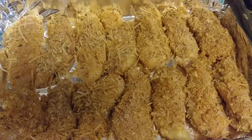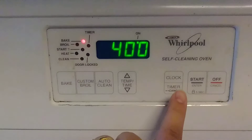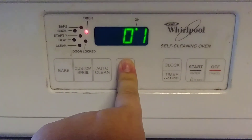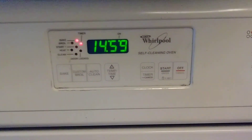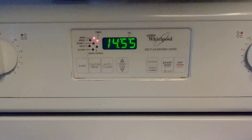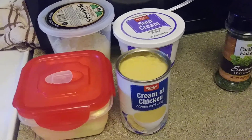We're gonna go ahead and pop this in the oven. Make sure your oven is preheated to 400 degrees. We're going to set the timer for 15 minutes, and then once the 15 minutes is up we're gonna flip them over and put them back in for another five to eight minutes.